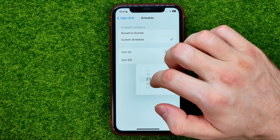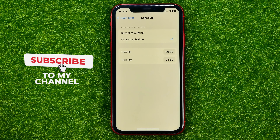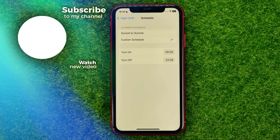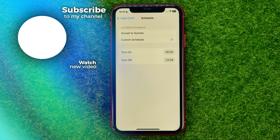However, tomorrow it will be automatically toggled off. If you want to turn it on permanently, tap the button next to Scheduled, then select From/To — that's where you can set the turn-on and turn-off times. Set turn on to midnight and turn off to 23:59. In this case, Night Shift mode will be active around the clock except for one minute.